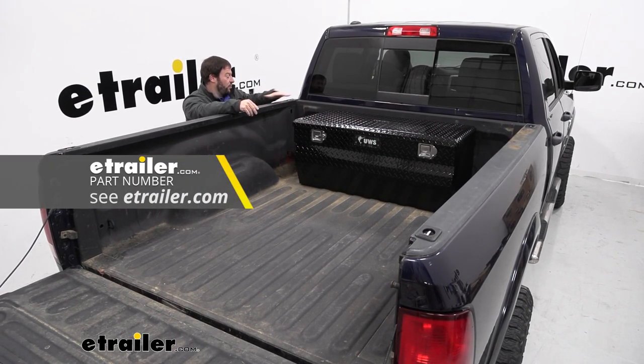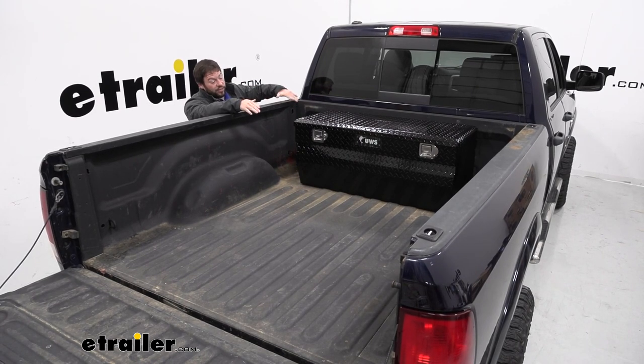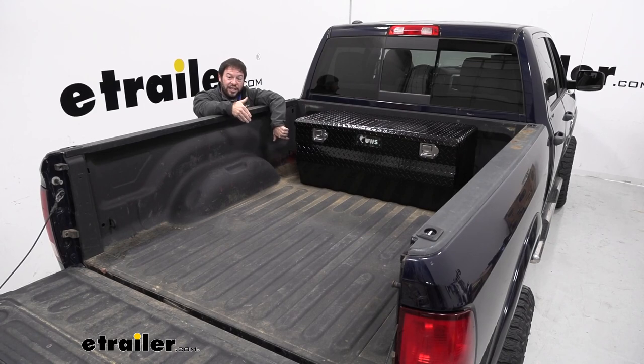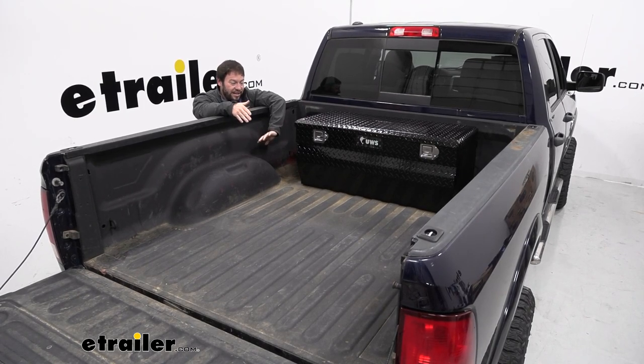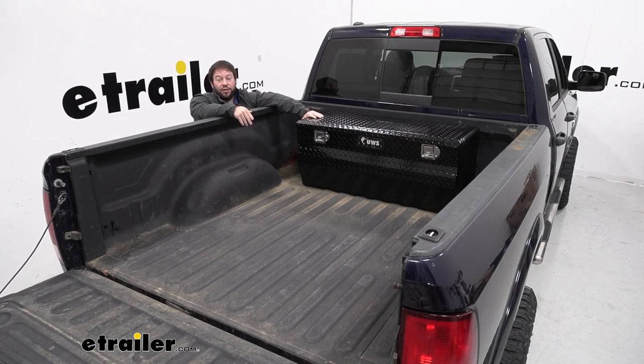A crossover style is going to sit up on the rails — so if you don't have tie-down points or don't care about the stake pockets, it will cover those up, but it's going to leave a gap at the bottom so you can slide lumber and ladders in underneath. That way you don't have to sacrifice that space with your toolbox. Well, I think that does it — thanks for hanging out and hope this helped.